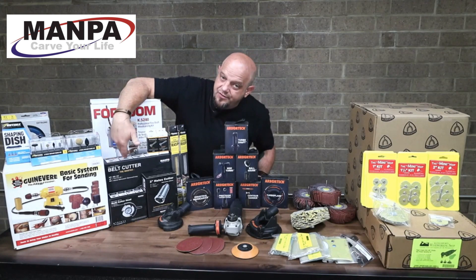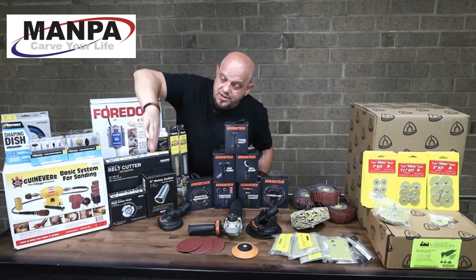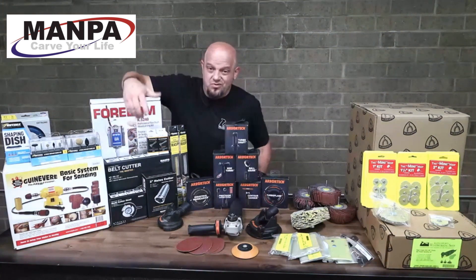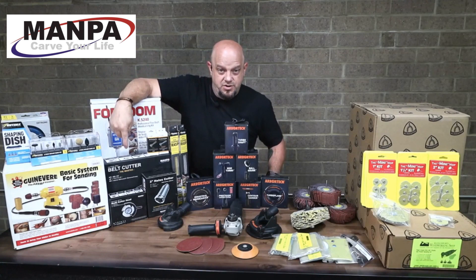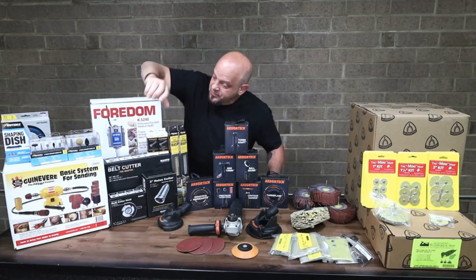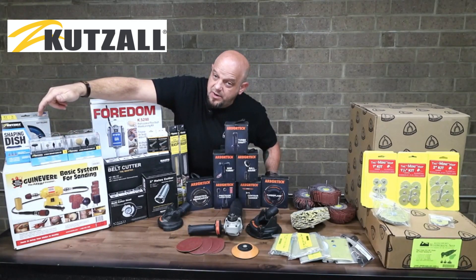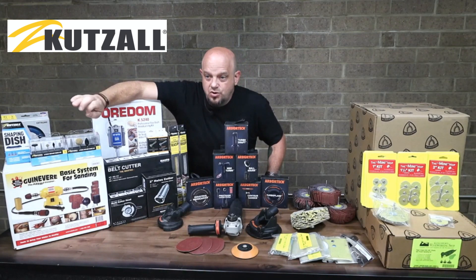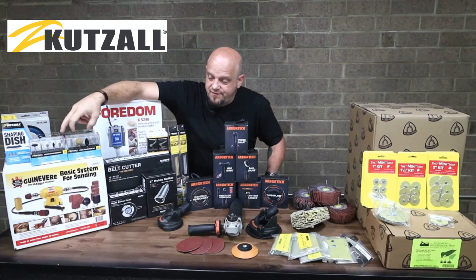This actually has two different cutter options that mount on the end of it, giving you elongated access to whatever you're carving. So if you need to go down inside of something — think of a bowl or a deep dish or a deep base — this would be what you'd want. Ideal for about any power carving. Rolling on down, we've got these little burrs from Cut Saw as well as a shaping disc, really ideal for shaving a bit more off. These burrs are fantastic.